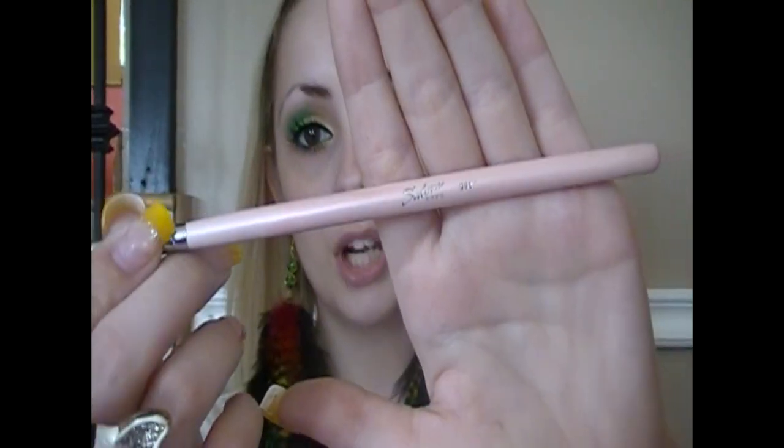Now I'm going to do my eyebrows using a separate Sedona Lace collection brush — the 561 angled brush, perfect for eyebrows. My brows are done, and I know a lot of you don't like my brows, but I do, and that's all that matters — be confident and like yours. Then with a 376 big fluffy brush, I apply powder.